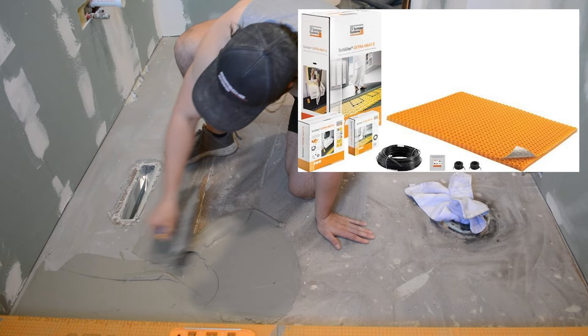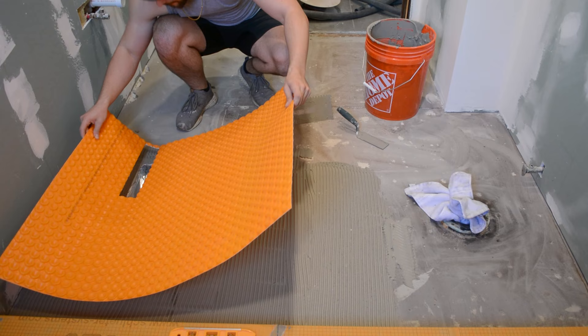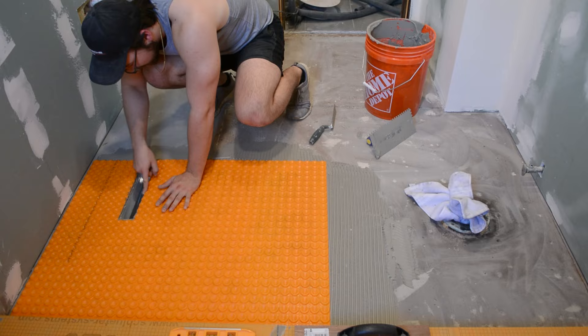The first step is installing the Ditra Heat uncoupling membrane. These are big orange mats that go onto the subfloor, and then you can attach your tile directly to the top of it. The key feature of this membrane is that unlike Durock, it uncouples the subfloor from your tile install, so if your subfloor moves, your tile won't move and it won't be prone to cracking or the grout cracking as well.